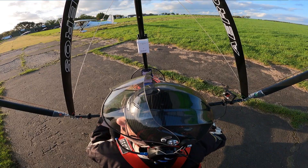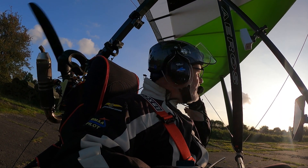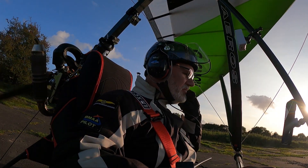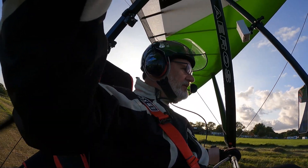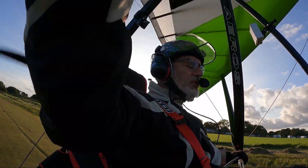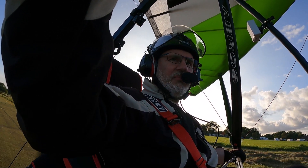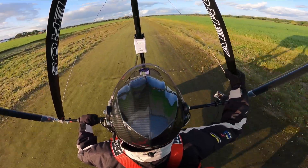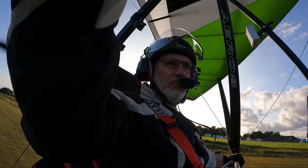Golf Charlie Mike Oscar Victor. Darlingmore traffic, Golf Charlie Mike Oscar Victor, entering and backtracking runway 19, Darlingmore. I don't mind telling you — I changed the voice on SkyDemon and I've now got Barry White telling me where to go, which is nice. I don't mind telling you folks, I'm a little bit nervous. I've got butterflies in the tummy.